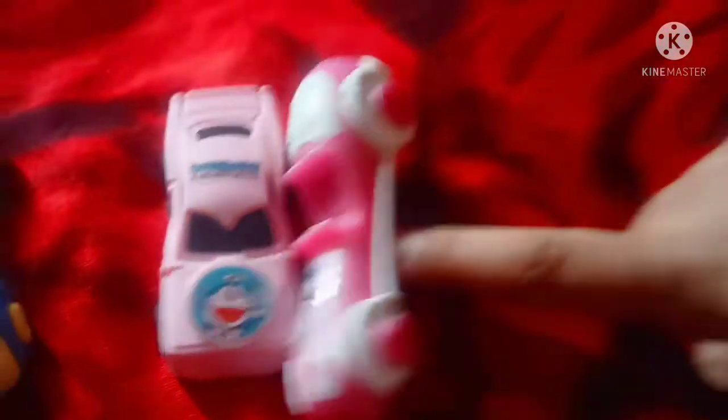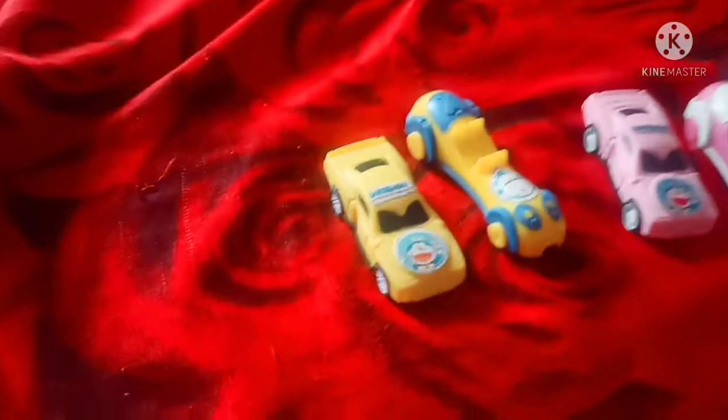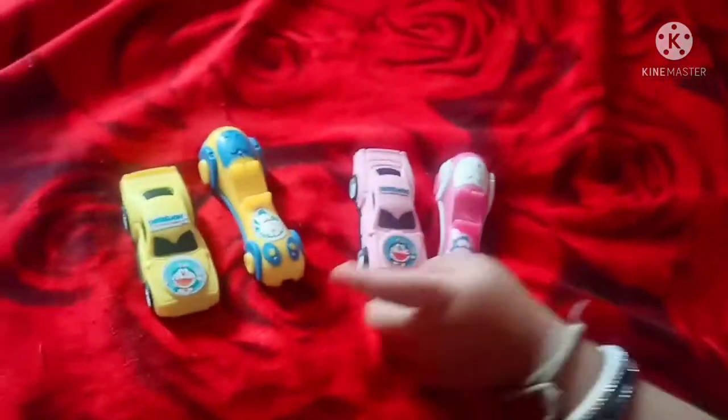Pinkala, Pinkala, where are you? Here I am, here I am. How do you do? Yellow color, yellow color, where are you? Here I am, here I am. How do you do? Yellow! Yellow! This one — Pink!